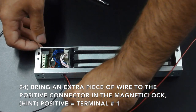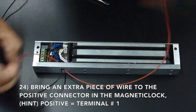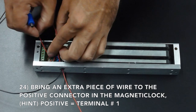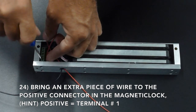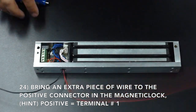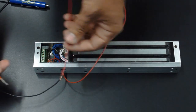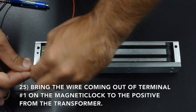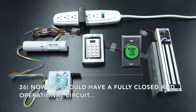Connect the wire from the positive on the magnetic lock, which is terminal 1, to the positive from the transformer. You should now have a fully operational circuit. Connect the power supply and test all the components.